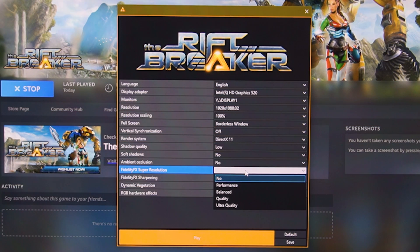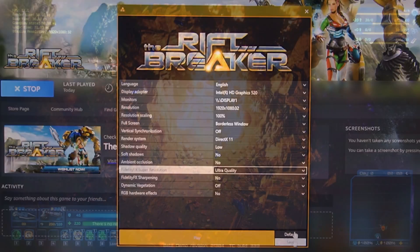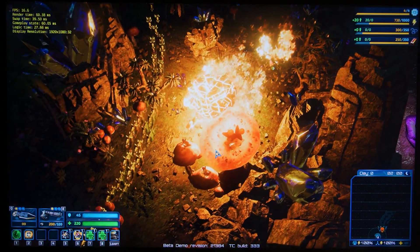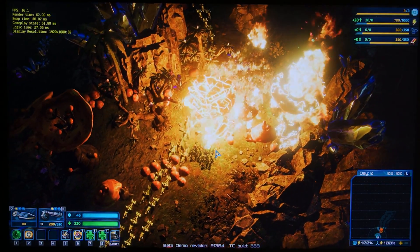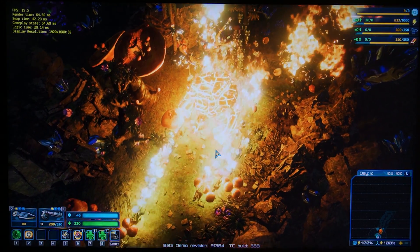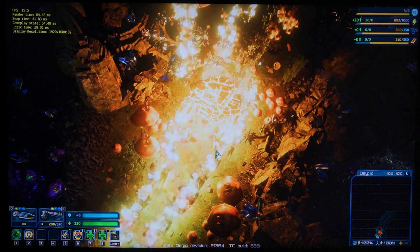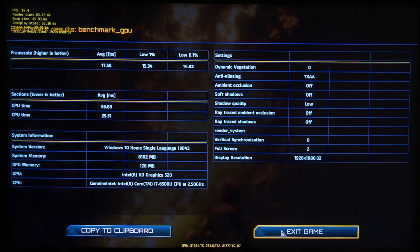Turning on FSR to the ultra quality preset, which is just a slight reduction in resolution, you're already getting about 18 FPS — a 45% increase compared to no FSR applied. That's actually really impressive because, while the FPS is still quite low and unplayable, that is a 45% FPS increase for almost no loss in visual quality, especially on a small laptop screen like this one.